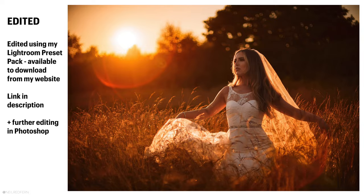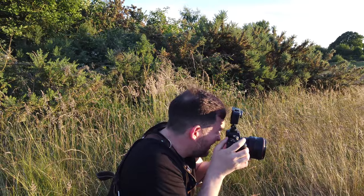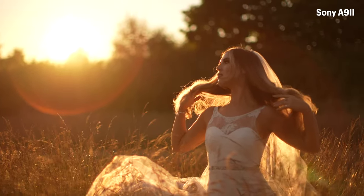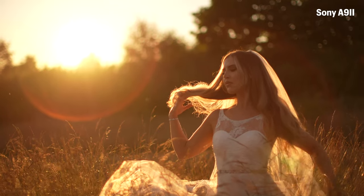I'm going to keep you there. Again, I'm just going to do a little bit of video so you can see what I am seeing through the viewfinder. So I'm currently at 1/6400 shutter speed, f1.2, ISO 100.